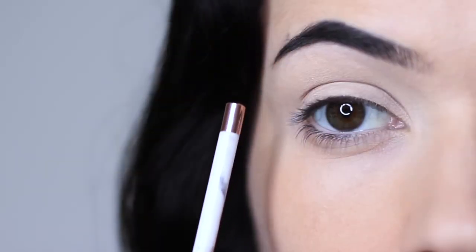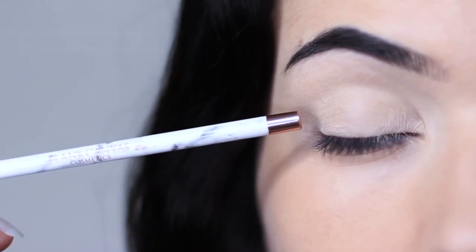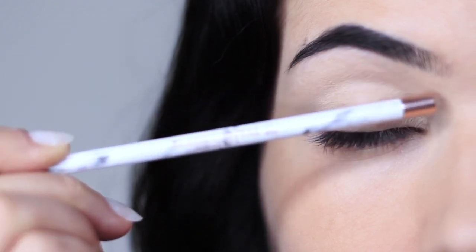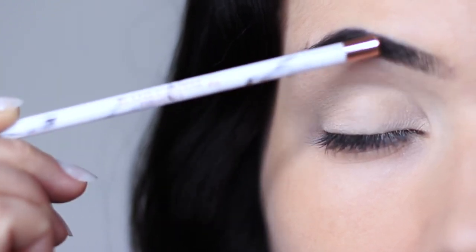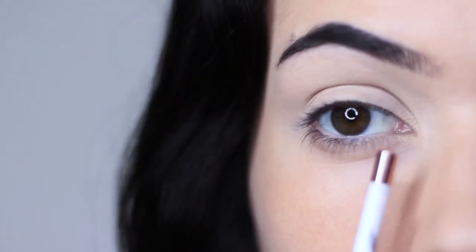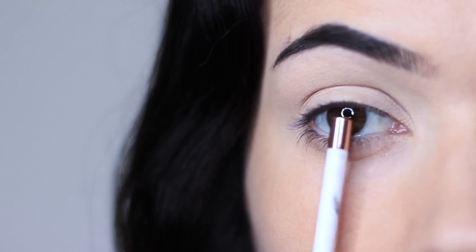Now let's recap on parts of the eye because I always get asked about this. I like to split the eye into three sections: the lid, the crease area — this is where the lid creases into the eye shape — and then the brow bone, which is technically not the brow bone, it's just underneath the brows. I then like to split the lid into three sections as well: an inner, a middle, and an outer.